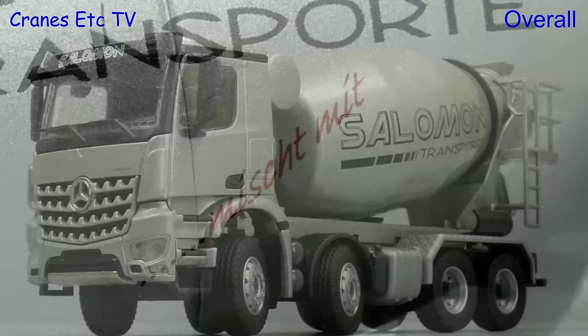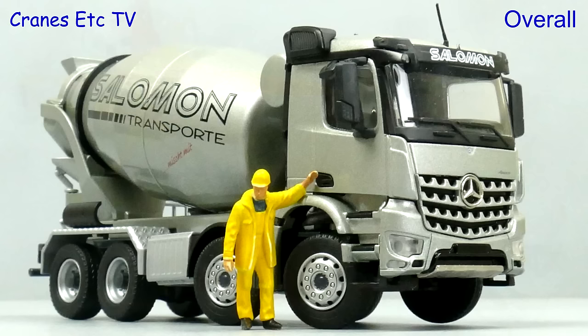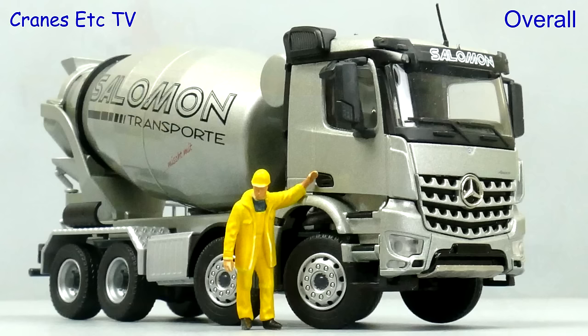This is another typically solid and robust model from Conrad. It's got a nice heavy weight and the finish is good in this colour scheme of Salomon. Although the detailing and features are not of the highest level, it does look good when posed with another model, in this case a concrete pump. Overall this model is easy to rate as good.